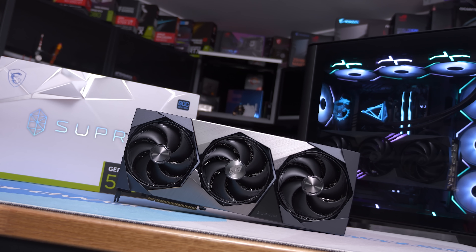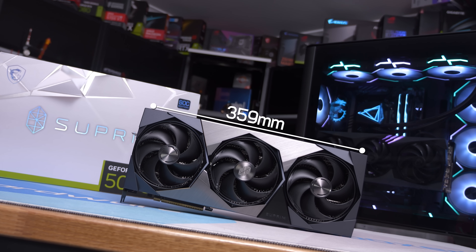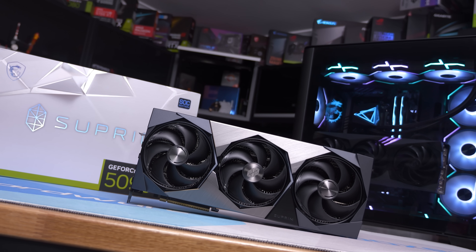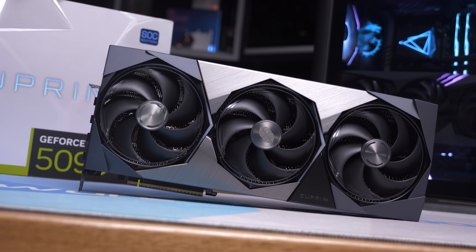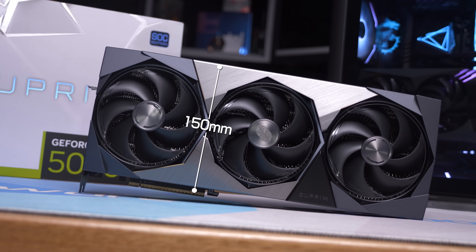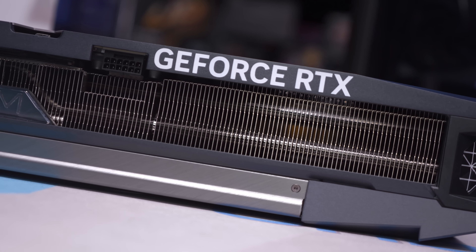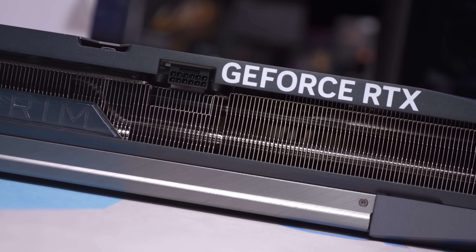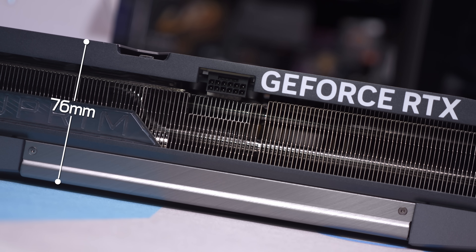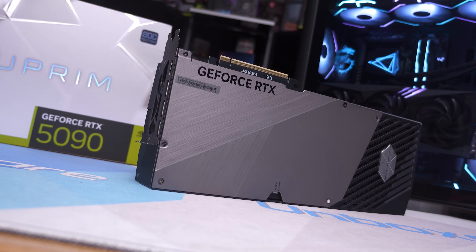So we might as well get the elephant in the room out of the way — the dimensions. This large graphics card measures 359 millimeters long, which makes it 5% longer than the already massive 4090 Supreme. It also stands 150 millimeters tall from the PCIe connector, which is pretty common for a high-end product, but still very big overall. But it's really the width that's supersized here — a 76 millimeter wide monster that'll take up at least four expansion slots.